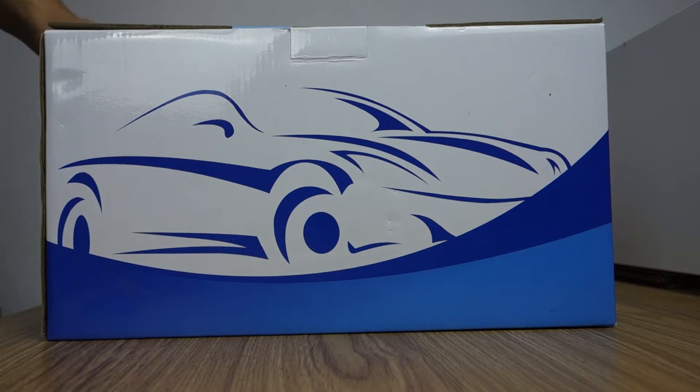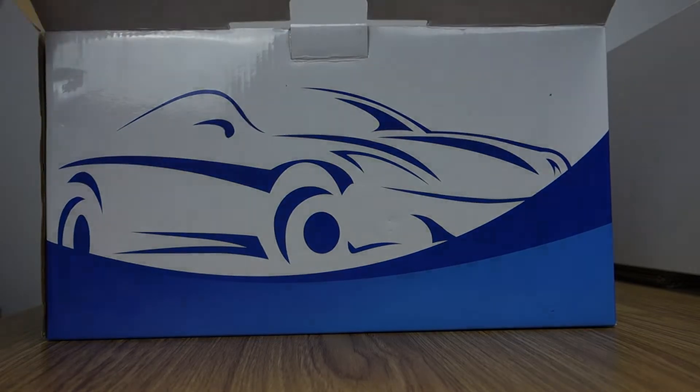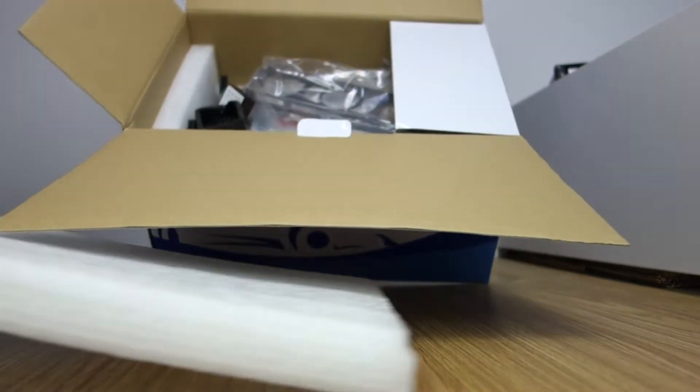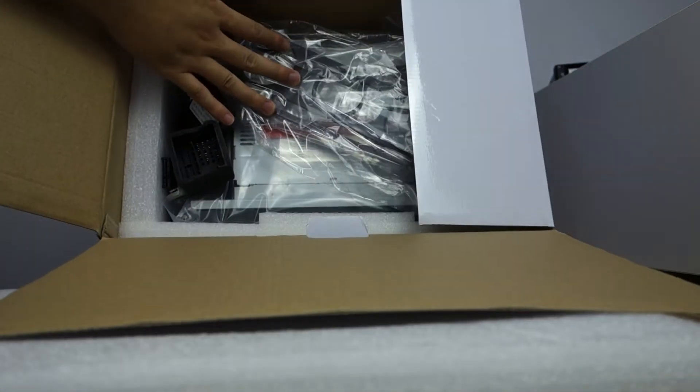Here is the box. Let me unbox and review. Let me open the box. You can check the head unit — it's in good condition.